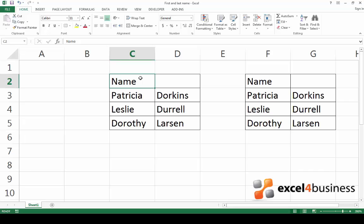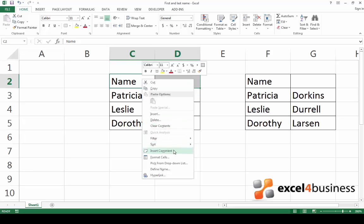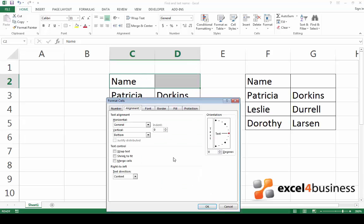To begin with, select the cells that you want to merge. Right-click on the highlighted cells and select Format Cells. Click the Alignment tab and check Merge cells.